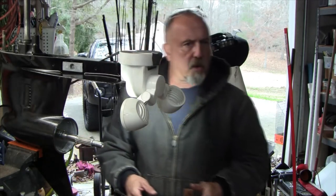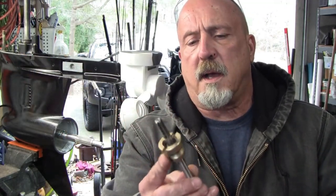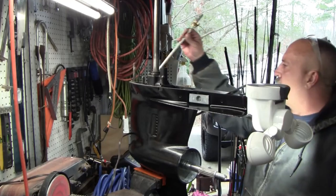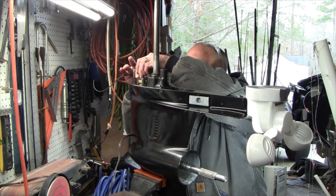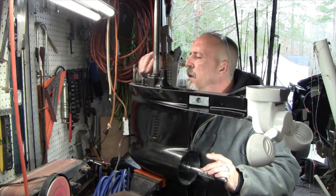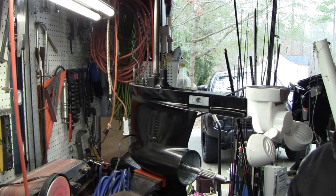Now I want to get the shifter in there — here's the shift rod. I need to put some grease on this part. It's a little hard to see, but what we want to do is get it in there and make sure it seats into that shift connector. We want to make sure it's in neutral, which it is.